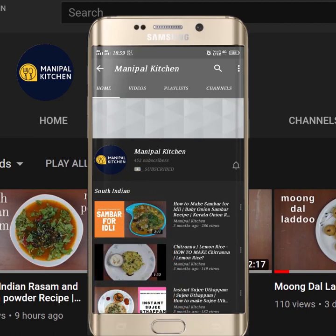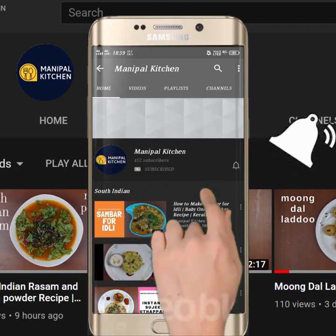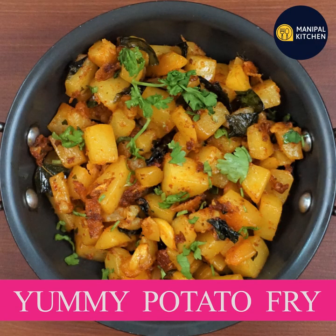Subscribe now and press the bell icon to never miss an update. Hi, hello friends! Welcome to Pearl Kitchen Rahakar.